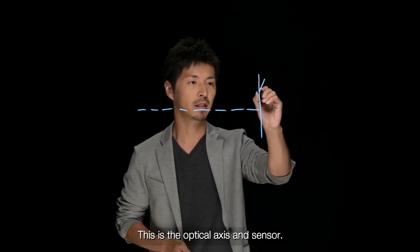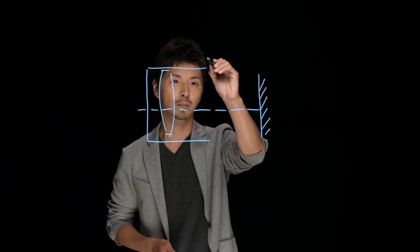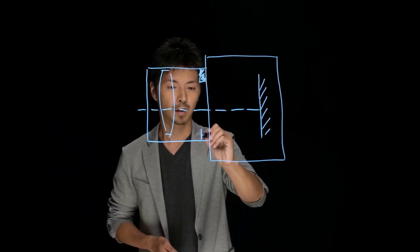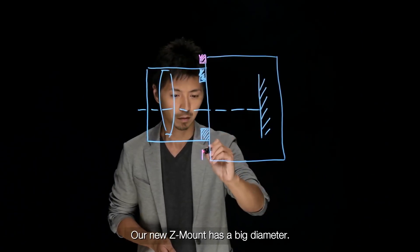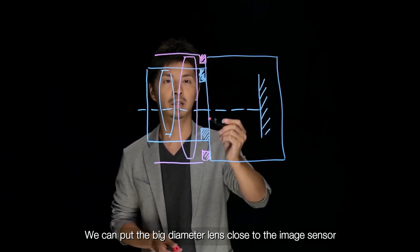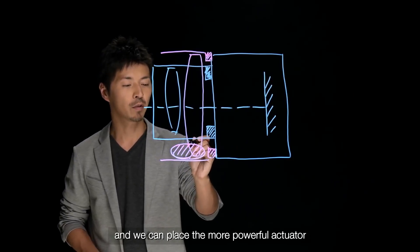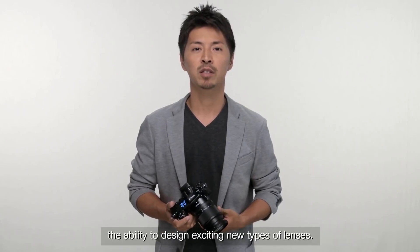Let me illustrate. This is the optical axis and sensor. And this is the lens. And this is the camera body. This is the lens mount. Our new Z-mount has a big diameter, so we can put a big diameter lens across the image sensor. With the bigger diameter, we have room here and we can place a more powerful actuator for faster autofocusing. More space from the bigger mount diameter gives optical engineers the ability to design exciting new types of lenses.